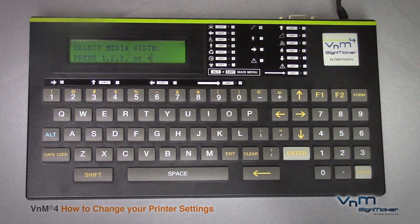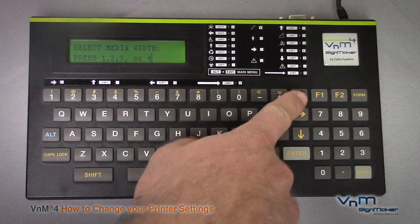After turning the unit on, the first question it prompts you to answer is what size media you are using. Before we answer that, we are going to go ahead and scroll up.